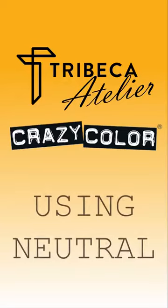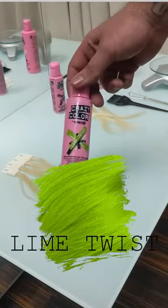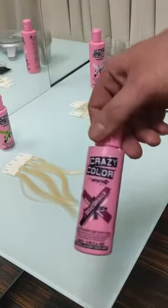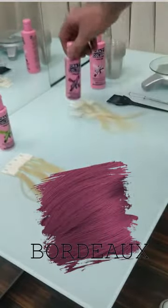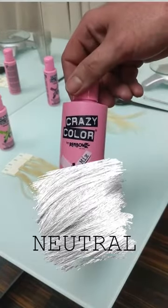Hey everybody, it's Brandon from Tribeca Color Salon and Crazy Color. Today we're going to be using some swatches to demonstrate how neutral can sheer out any of our direct dyes with Crazy Color. Today we'll be using Lime Twist and Bordeaux with the neutral in different ratios.